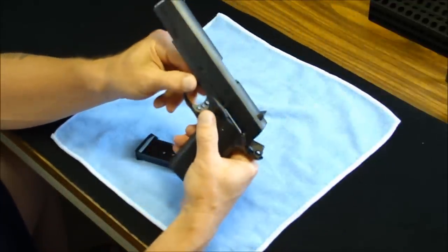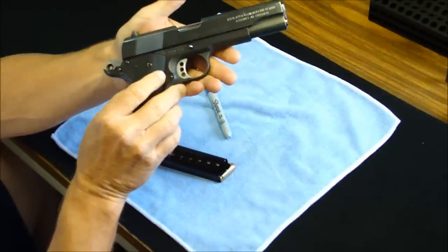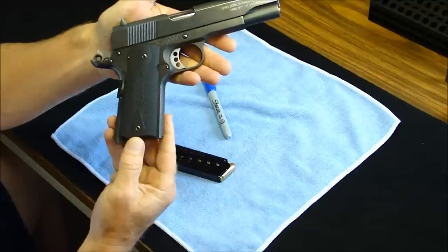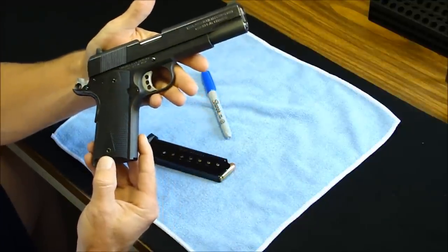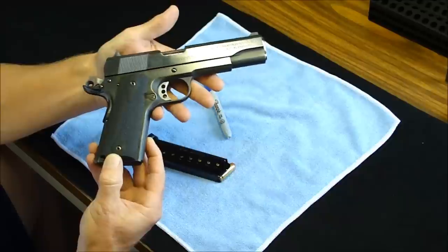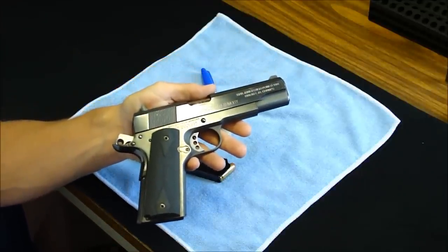That's my Springfield 1911 A1, Geneseo, Illinois — a fine weapon indeed. What do you think about that, cowboys and cowgirls? See ya.